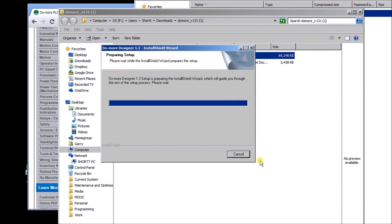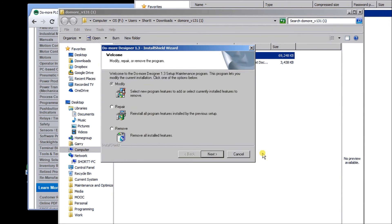I've installed the software previously on this machine, so I'll just hit Modify, and you can see it will reload on top of the old one and correct anything that was wrong — which there wasn't.